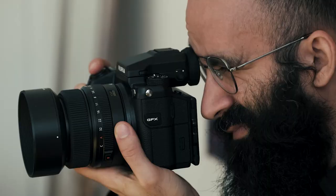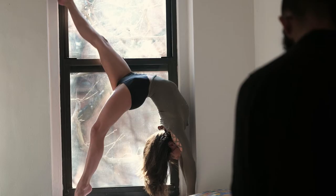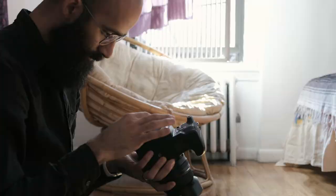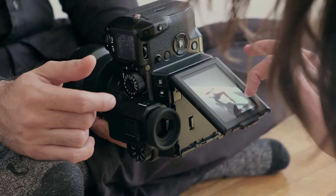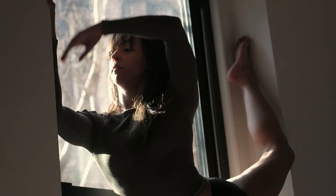Most recently, I have had the chance, the luck, and the pleasure to work with the Fujifilm GFX 50s. And boy, do I tell you that's a dream of a camera. Fujifilm, as a company, they really put some thought behind the design.